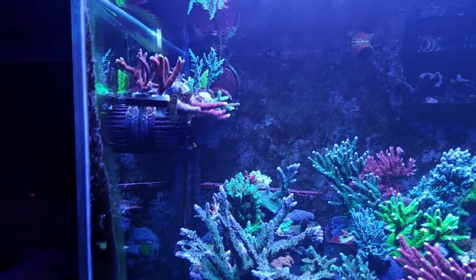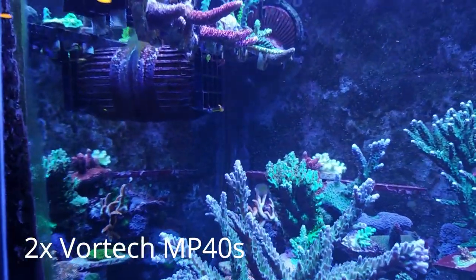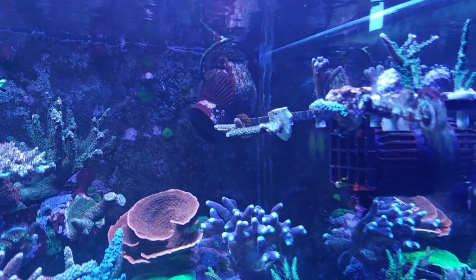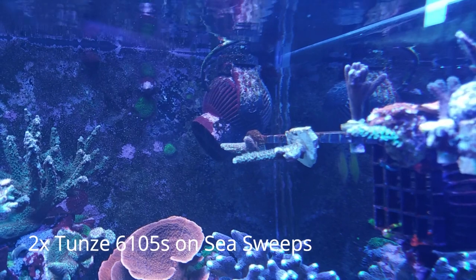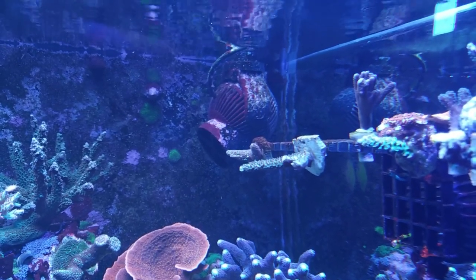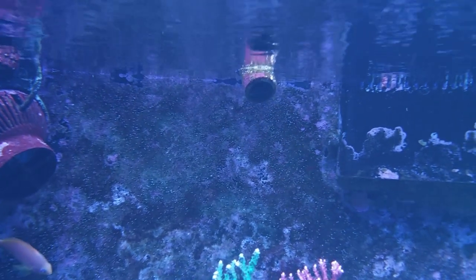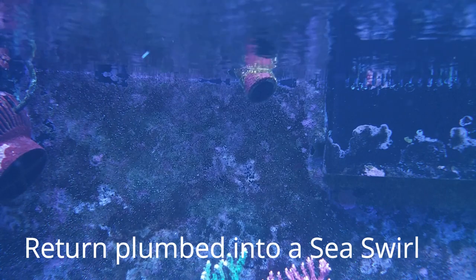For flow, I have two MP40s, one on each side. Up in the top corners are Tunze 6105s on C-sweeps, which are controlled and oscillating back and forth 90 degrees. The last bit about flow is where my return pump goes into the tank — that's on a C-swirl, just a nozzle that also rotates back and forth 90 degrees.